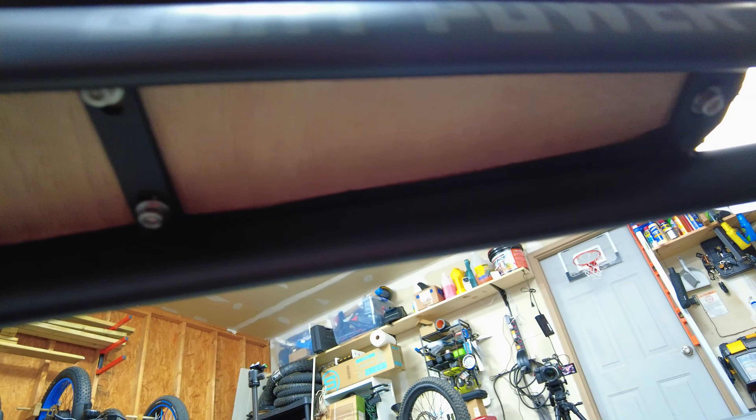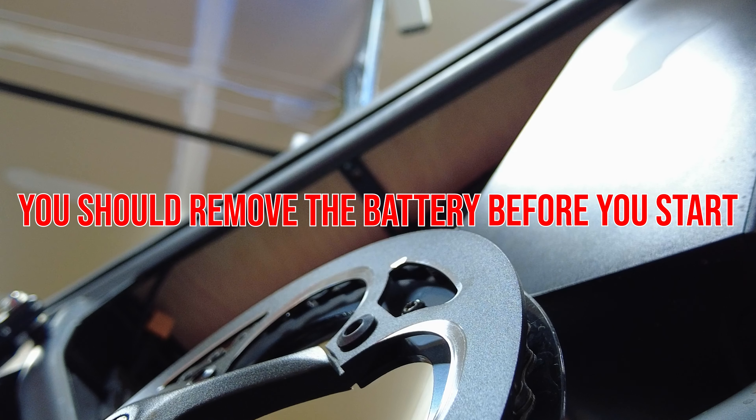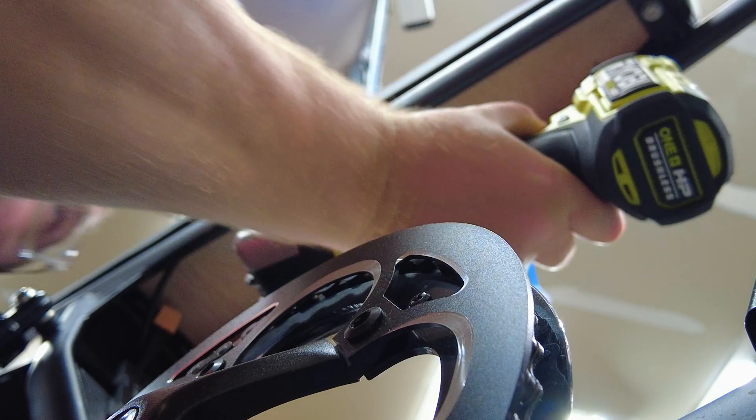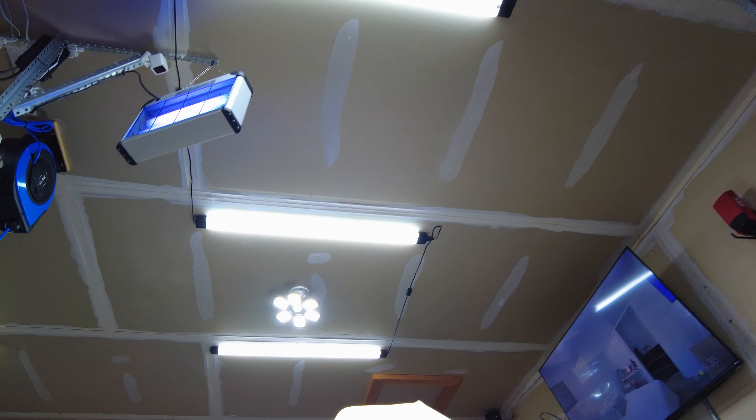The seat is mounted with some screws up underneath, so you'll need to take these out. There's one in the front, two right here, and then two more in the back. We're going to have to remove this battery real quick to get to that last screw. The last two screws are up underneath the back end — there's one there and one right here — and we're just going to remove those now. Now we can take the seat off.